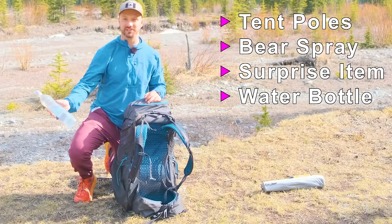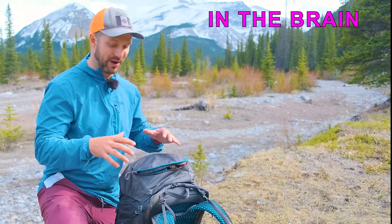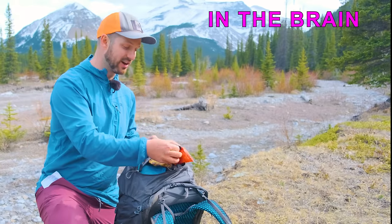I use smart water bottles and just keep that in the side pocket. I keep a bunch of items in this top brain — the brain on the Gregory Focal is huge so I can keep a lot of stuff in here.